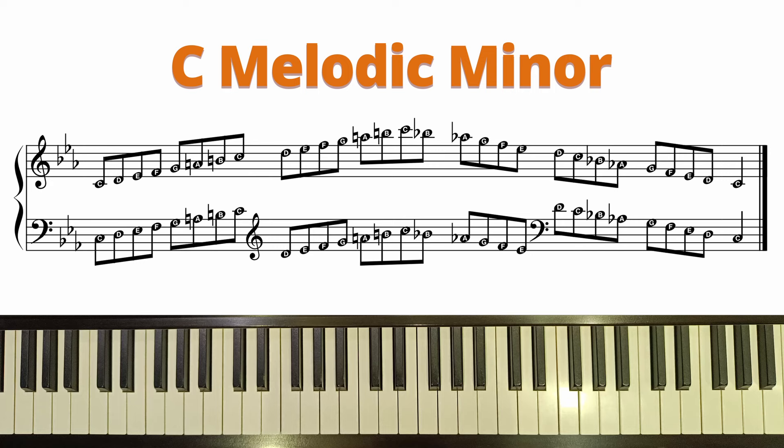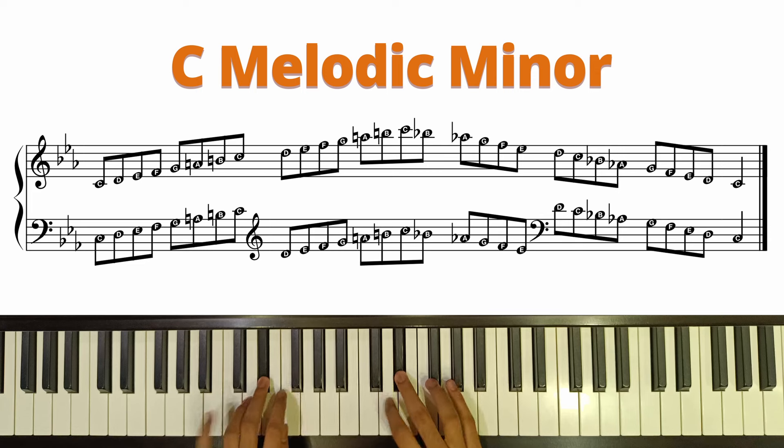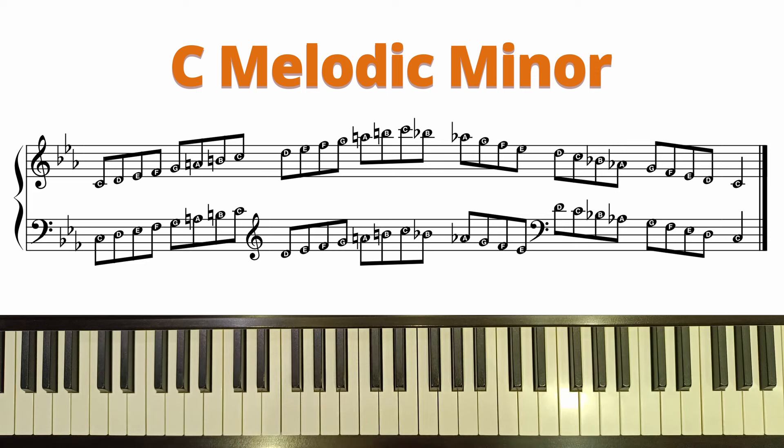The next stage is to try to play it in a faster tempo. Don't worry if you're not able to keep up with the tempo immediately. Let's now play it along with the metronome.